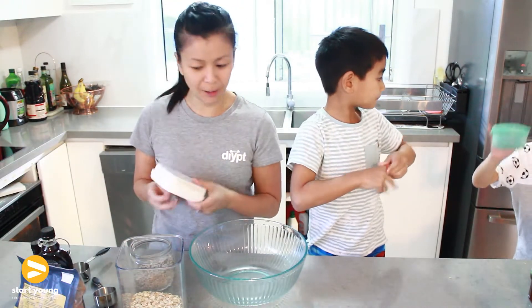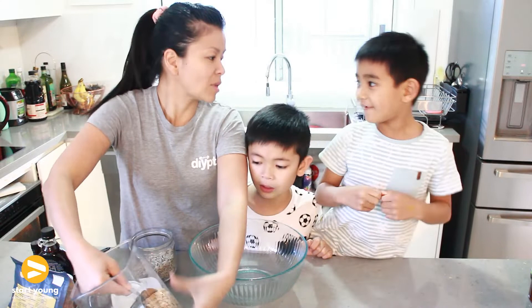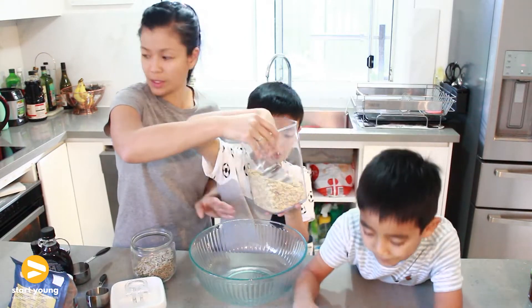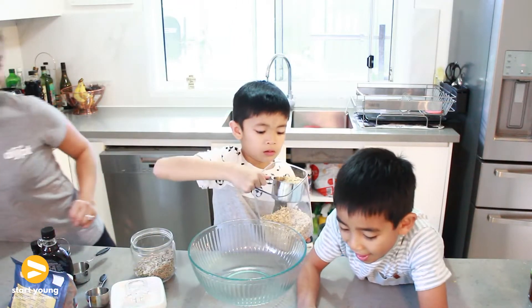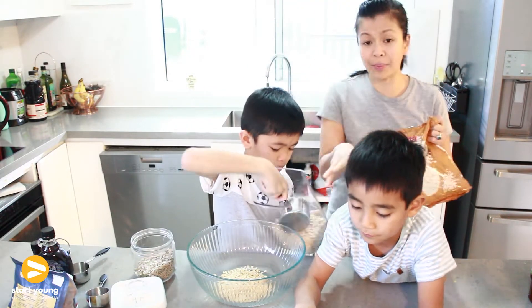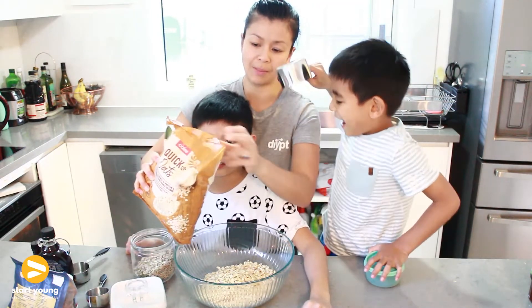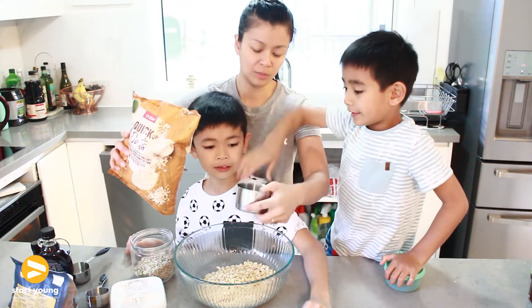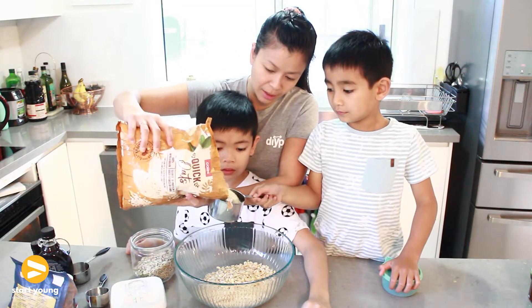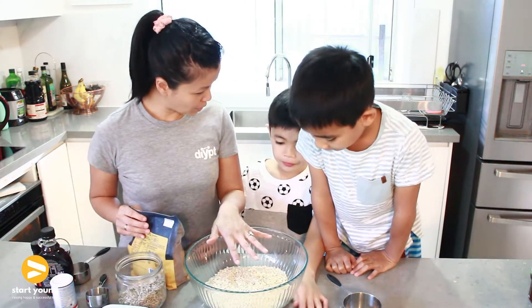Okay so for this recipe, what do you guys think we need? We are gonna start with some oats. So Brian, can you pop two cups of oats? I've actually put two types of oats — I've got the whole grain oats, which is the better option, but I do have quick oats as well. Okay, let's do one cup of this, and we can double the amount. So we're gonna double this recipe — Brian did you put three cups? Yeah. Okay.